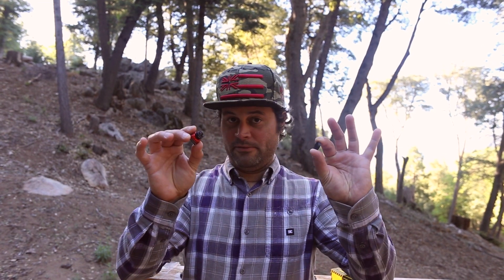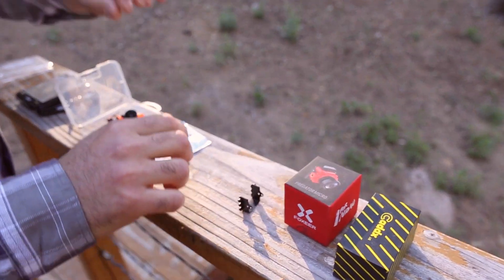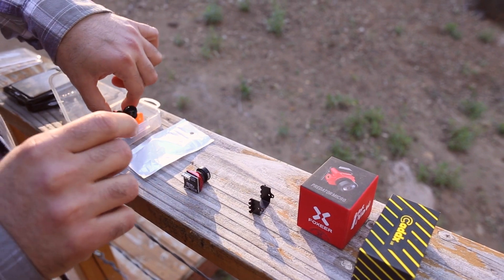This is the new CatX Rattel with the ND8 filter that you can just pop off. Today we're going to talk about cameras. What we have here is a slew of new and old cameras. That's the CatX Rattel, which is a micro.